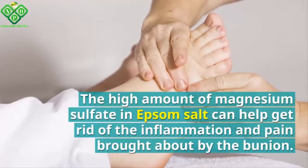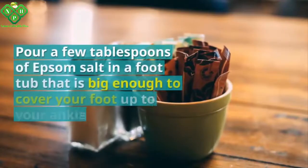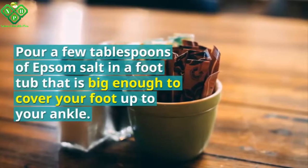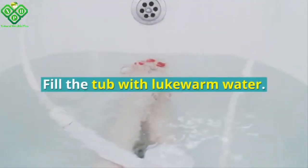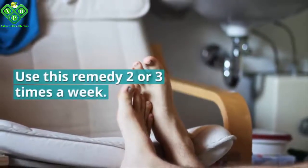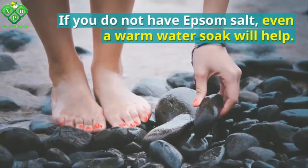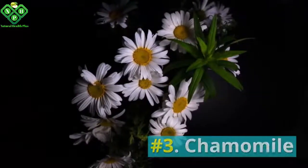Pour a few tablespoons of Epsom salt into a foot tub that is big enough to cover your foot up to your ankle. Fill the tub with lukewarm water and soak your tired feet in it for 15 to 20 minutes. Use this remedy two or three times a week. If you do not have Epsom salt, even a warm water soak will help.